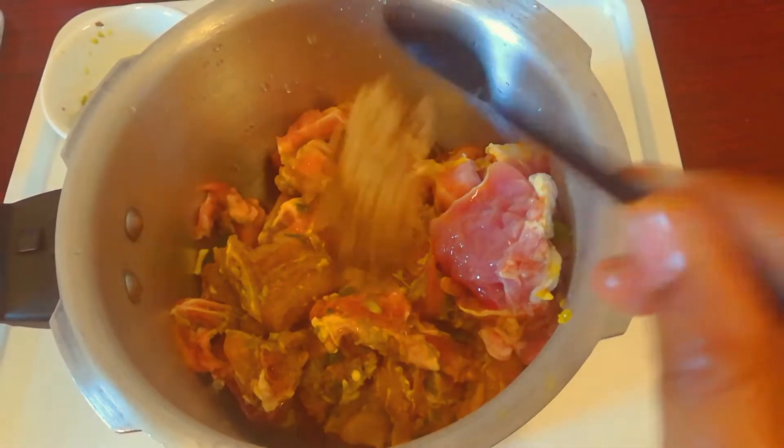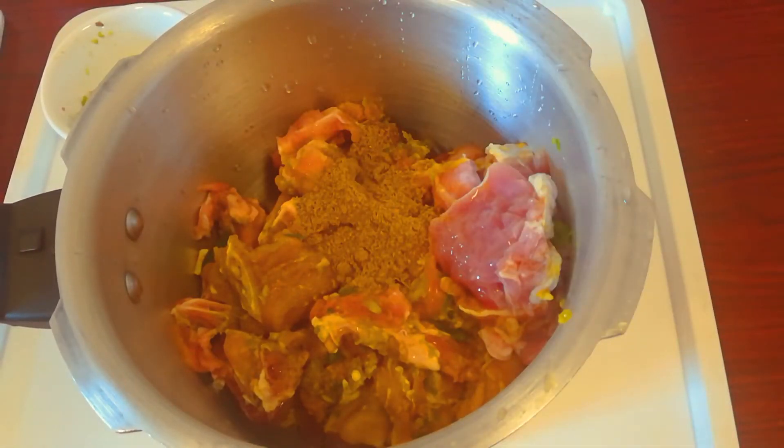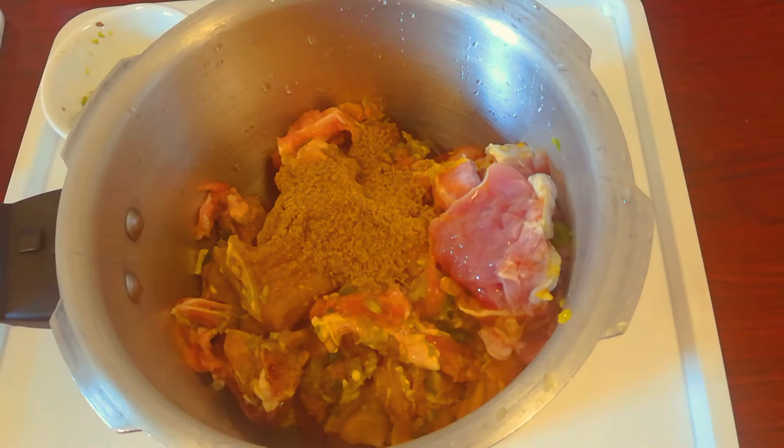I will cook the beef in the cooker. I add beef and add 1 tablespoon of garlic and mustard, and 1 tablespoon of garlic and salt.